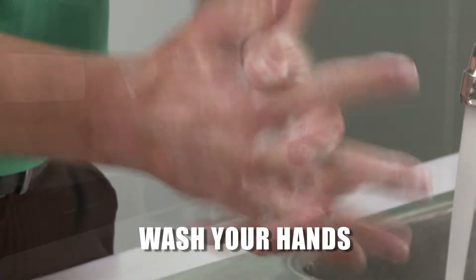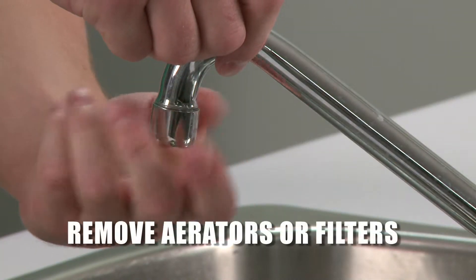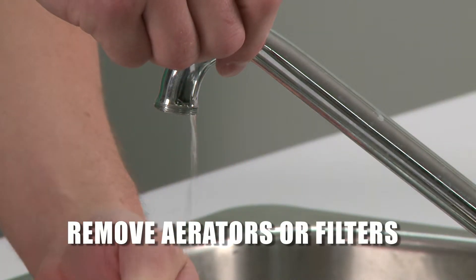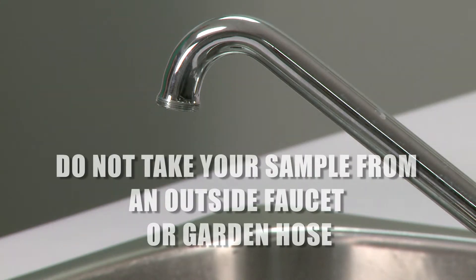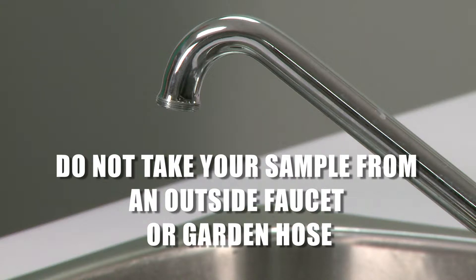Wash your hands before taking a water sample. When you take a water sample, it is important to remove any equipment or attachments such as aerators or filters from your tap. Do not take your sample from an outside faucet or garden hose. Always take a sample from an indoor tap with no aerator.